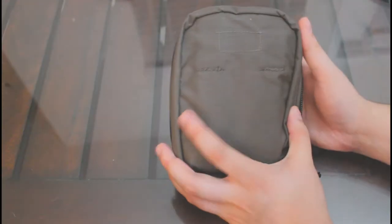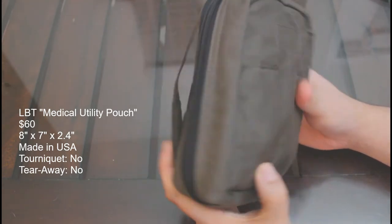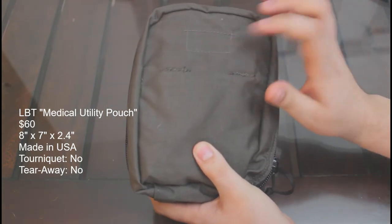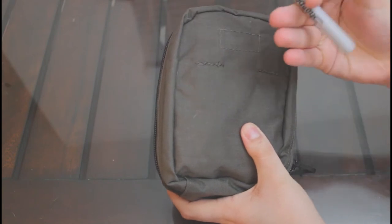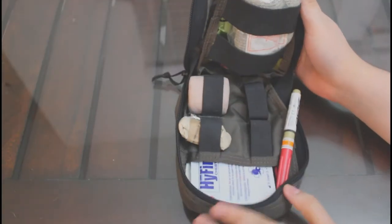Now it is time to take a look at the LBT Medical Utility pouch. This pouch is quite plain compared to many others on the list and features a simple zipper system for opening. Although the lack of a velcro space in the front is disappointing, it offers the user a chance to mark the pouch with permanent marker or some other way. In addition, the lack of external storage makes this pouch somewhat slimmer than the rest.